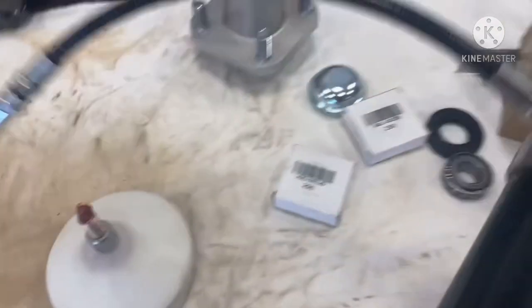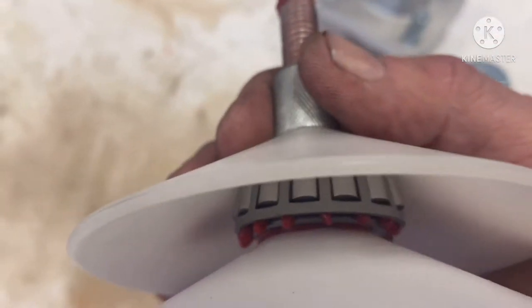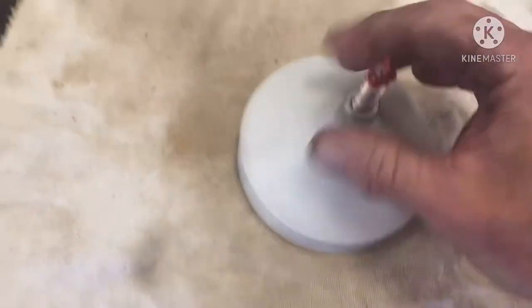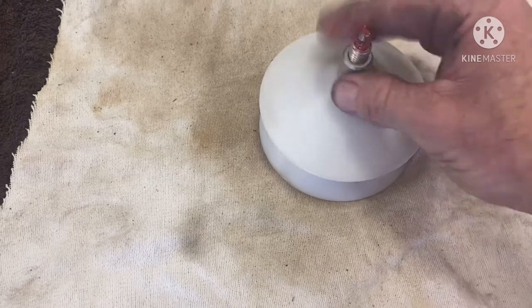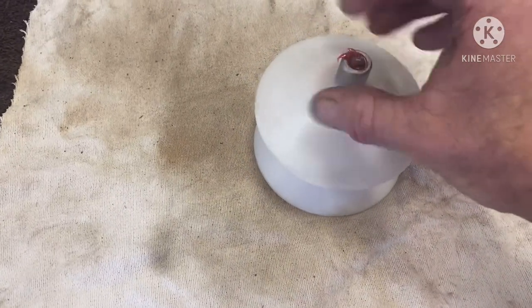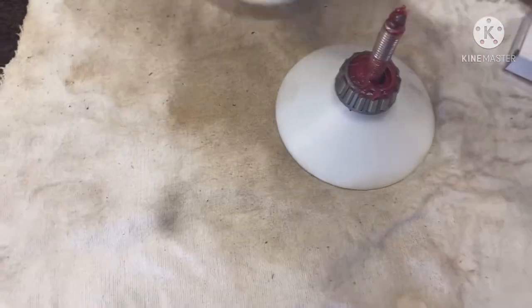We're done with the grease gun for now. You can see how the grease squirted out the sides — that's what you want. Then you just spin the tool back off. I should be wearing gloves; this is a dirty job.